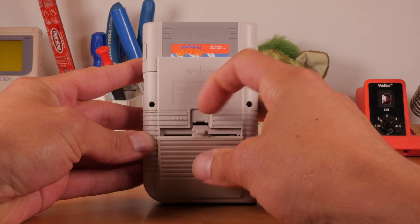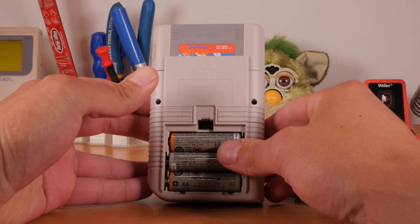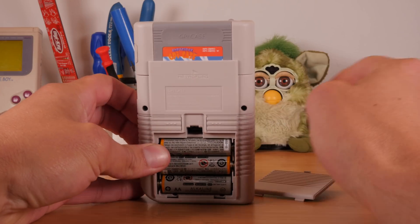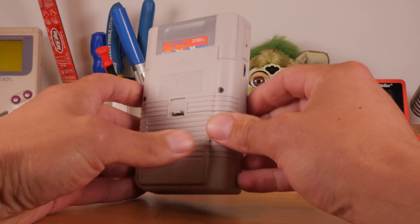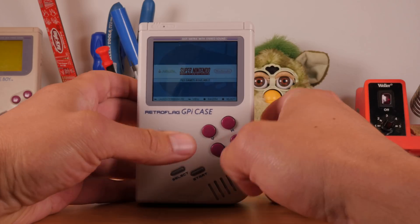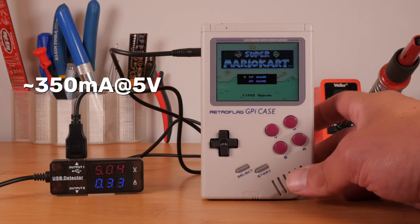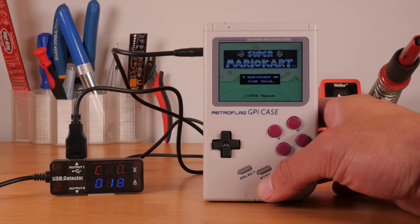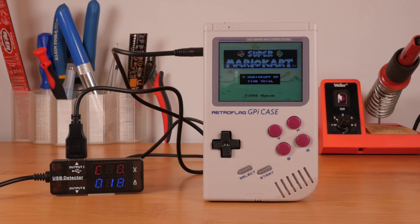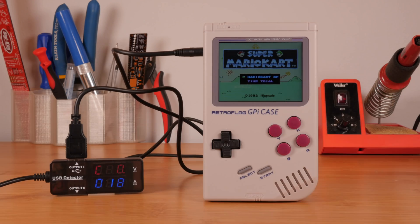The G-Pi is powered using three AA batteries, providing a total of 4.5 volts. Since the Raspberry Pi requires 5 volts to run, there must be some internal circuitry boosting this 4.5 volts to 5 volts. When you boost voltage like that, you decrease the total output amperage and thus the overall capacity of the batteries. After running some basic power benchmark tests, the G-Pi seems to consume an average of 350 milliamps at 5 volts, tested while playing Super Mario Kart on full brightness. Using Amazon branded alkaline batteries, you can expect about two and a half hours of runtime. I recommend picking up rechargeable batteries to squeeze more out of them and save money long term.